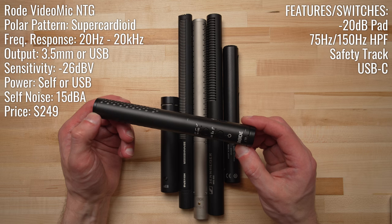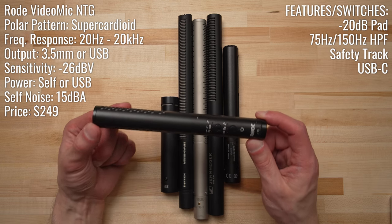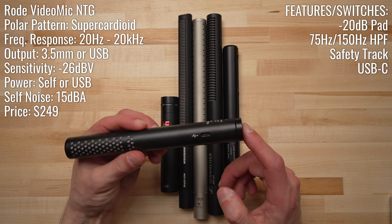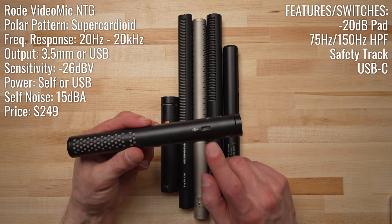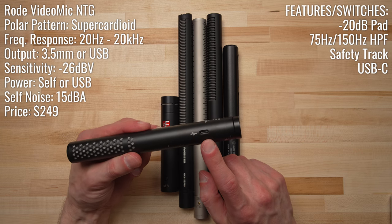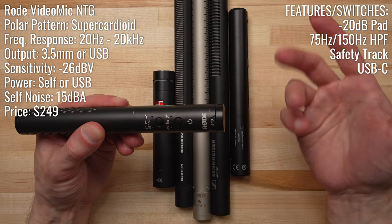The next most expensive microphone is the Rode VideoMic NTG, which comes in at $249. This is one of two microphones in the sample today that can provide its own power source. It's got a built-in rechargeable battery supply that you charge using the USB-C port. It can also function as a USB-powered microphone with your computer, making it quite a nice microphone in a work-from-home setting. It also has an adjustable gain range dial right on the end of the microphone, so you don't have to rely on your computer or camera's power to amplify the signal.